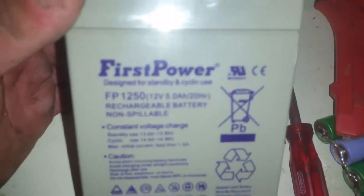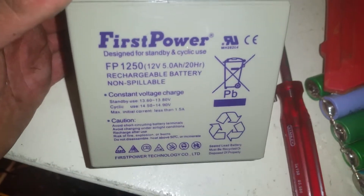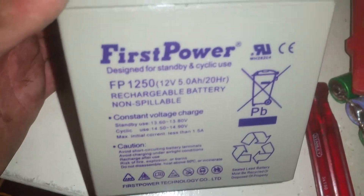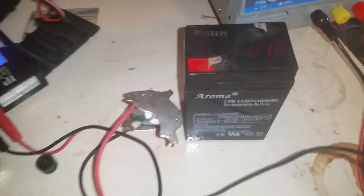I've got these — they're all lead acid batteries. I think they're out of a UPS or emergency lighting or something similar. 12V 5A. I've picked up 7 of these, snagged off a mate of mine for the right price — 10 bucks. And a little 6V one as well, but we'll put the big ones first.